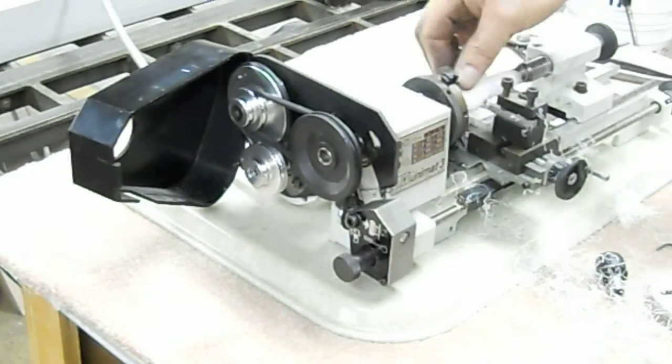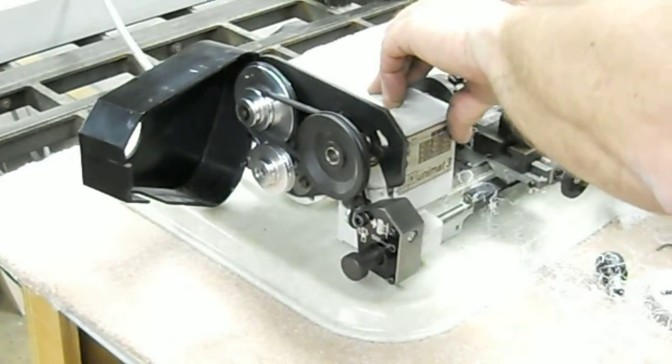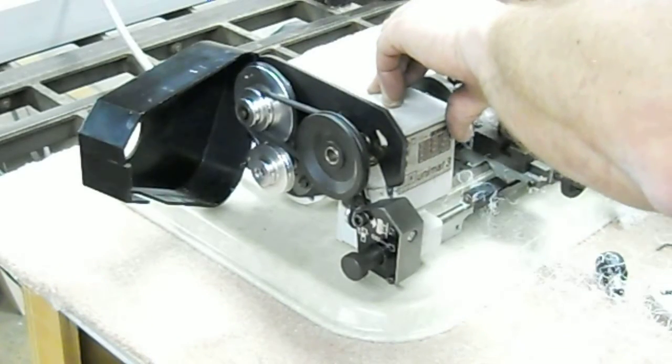So quite a useful range of speeds, and it cuts delrin quite nicely. I think it'll also cut brass and aluminum very well. I'll be a little leery of cutting steel with it, though I guess there are people that will do it.